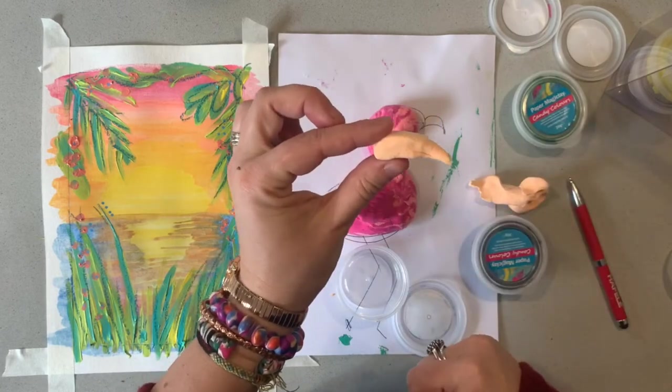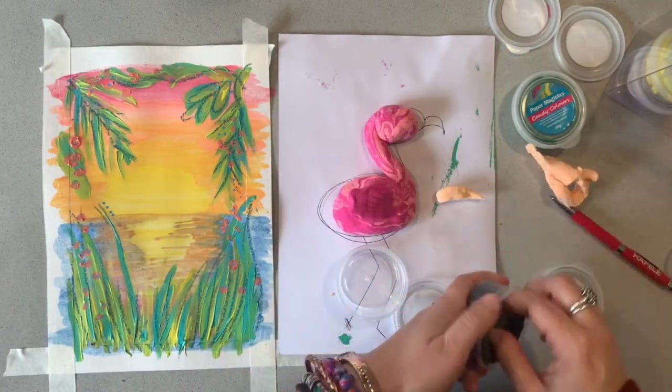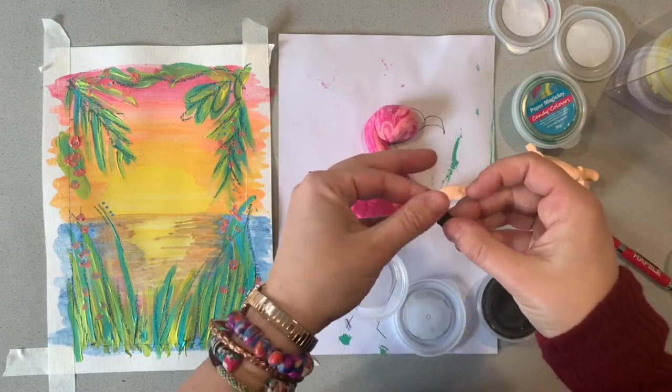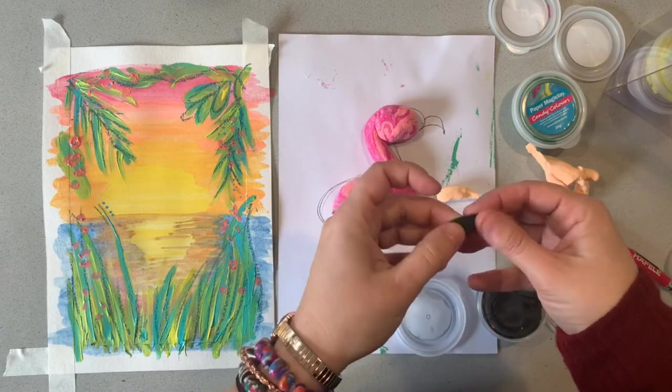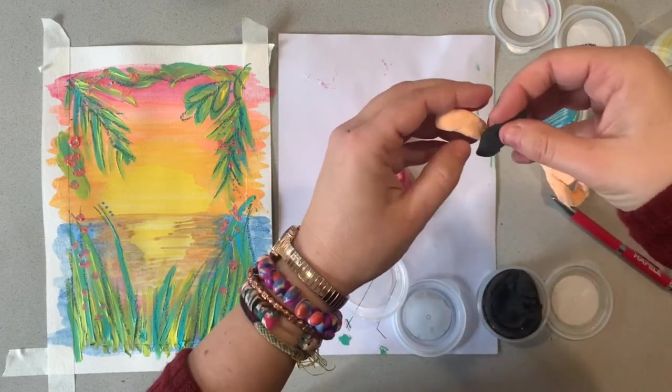See how easy it is to manipulate — super simple. Flamingos have a bit of a black tip on their beak, so I'm just going to wrap some black around the nose here.